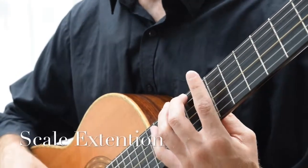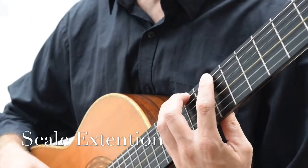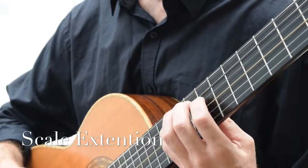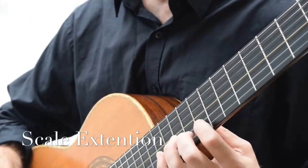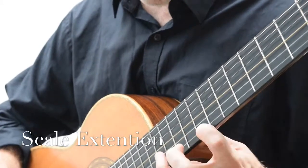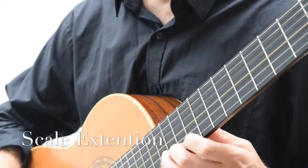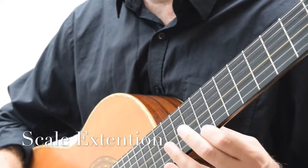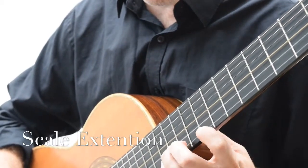Diatonic extensions: 1-2-4 with a stretch, 1-2-4, 1-2-4, 1-3-4, 1-3-4, 1-3-4. You can either do that with a slide or a stretch and then a slide.